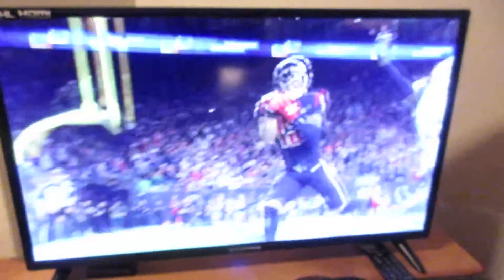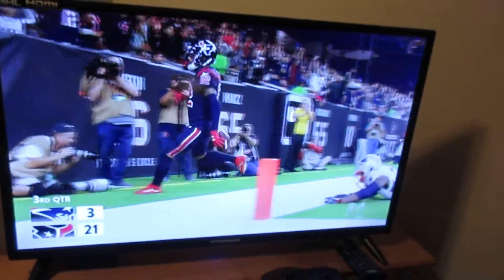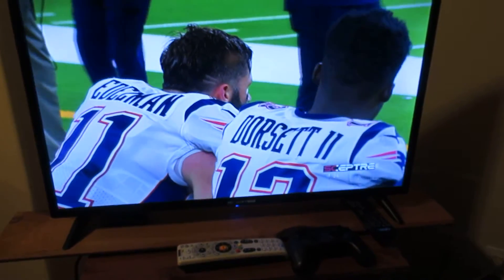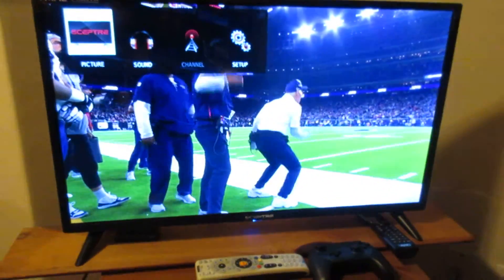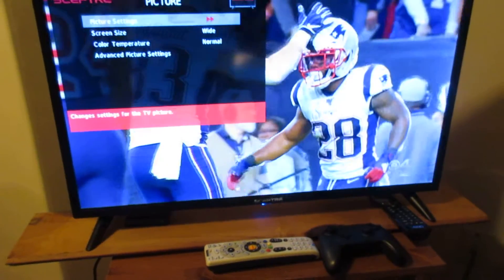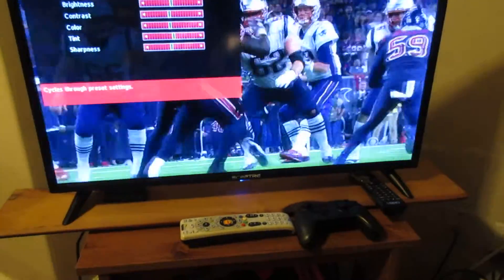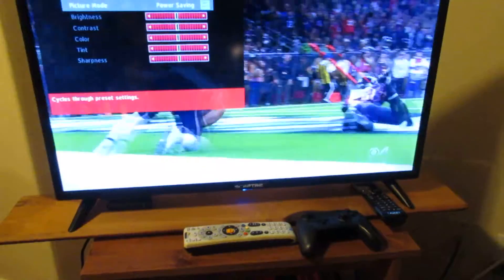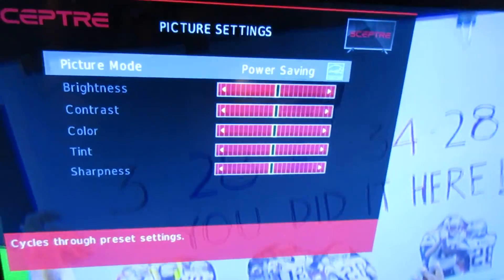I don't know if you can get an idea of the picture, but it's actually pretty good. You have some different settings you can use — you can find them here. This is the remote, standard issue. You've got vivid, standard, mild, custom which is user, and a power-saving mode. All good stuff.